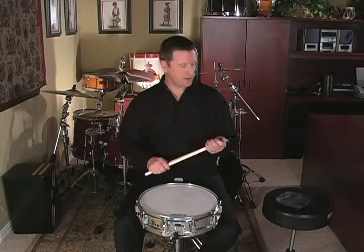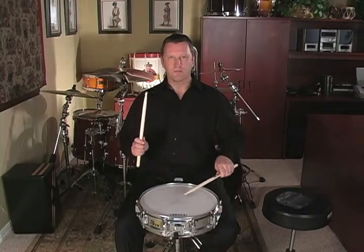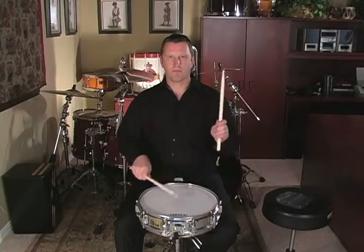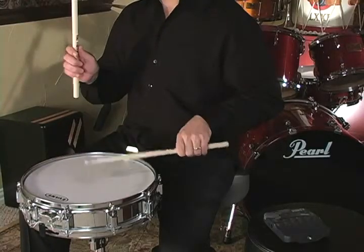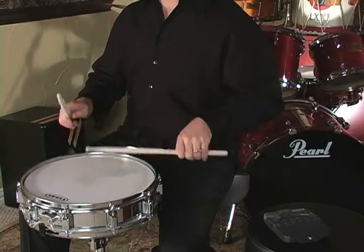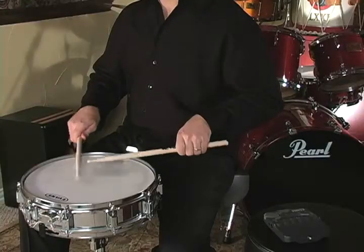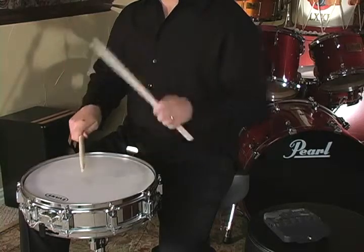Here is the rudimental etude at 90 beats per minute.